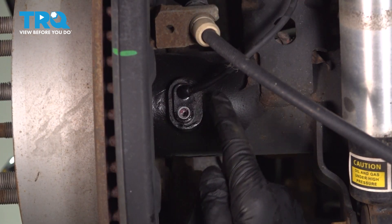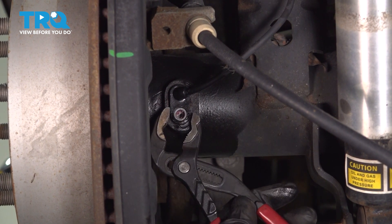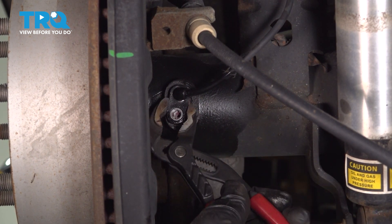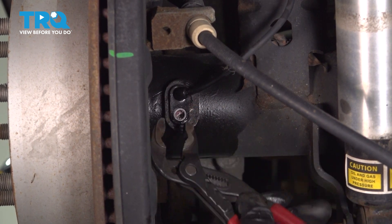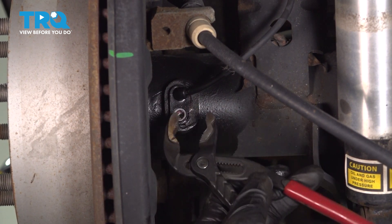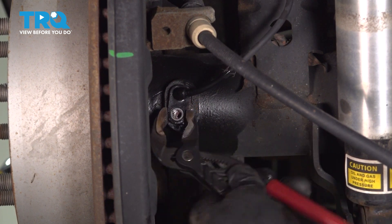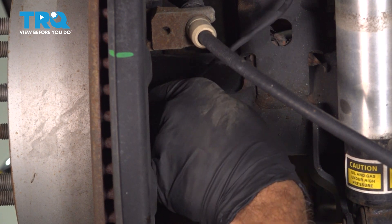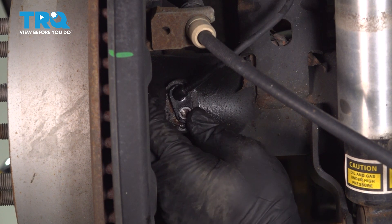We did spray it down with some rust penetrant. Now the sensor itself is pressed into the tube. We're going to use a pair of pliers, grab the bottom here, and gently work this back and forth. Sometimes these can be fragile and the plastic can crack, but in our case ours is moving okay. We can move it by hand back and forth, just breaking free any rust that might be securing it.